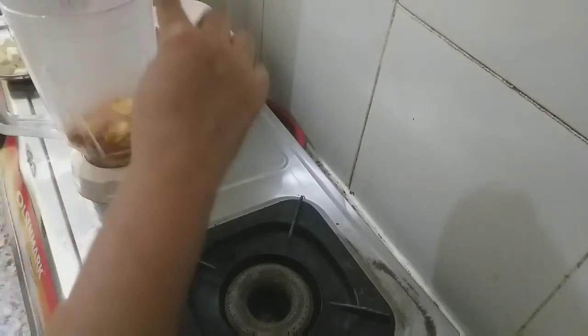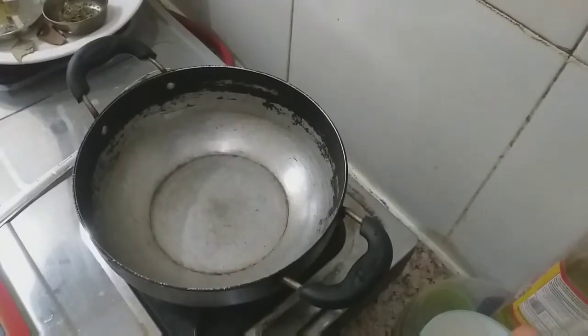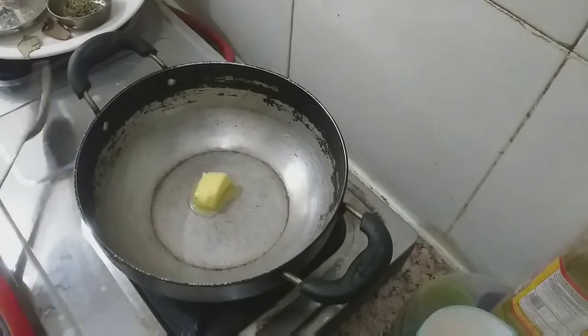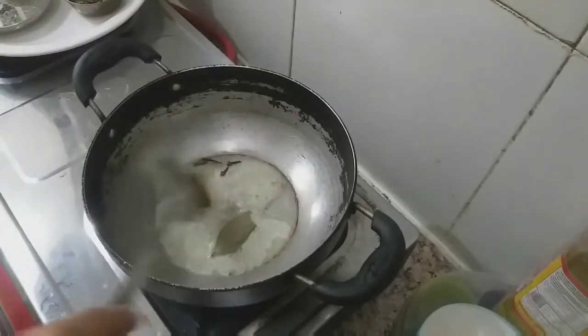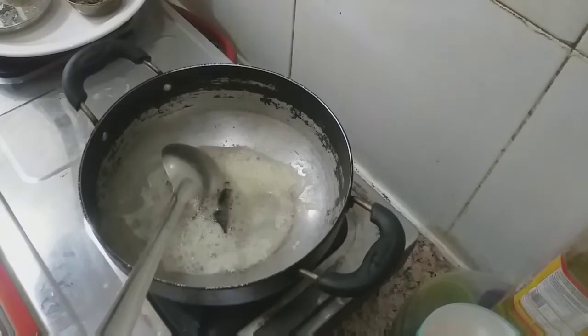Mix it up. Add the cream, add thickness and consistency. Add the paste and add the butter to the paste. Add 1 small piece of butter and add the paste.